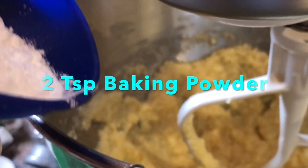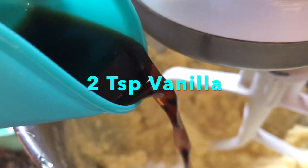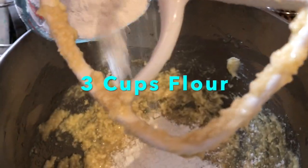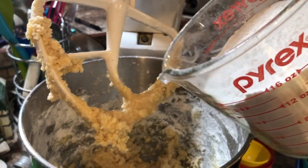Now add two teaspoons of baking powder and two teaspoons of vanilla. Mix that together a little bit. And finally add three cups of all-purpose flour, then mix that in until it forms a dough.